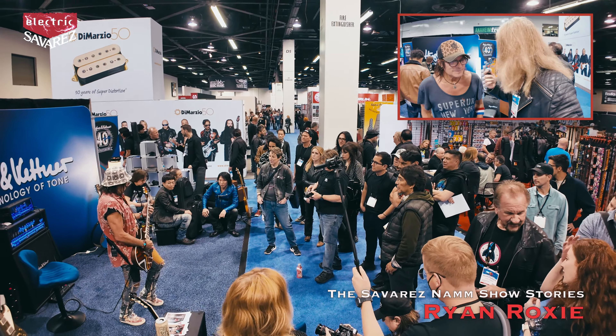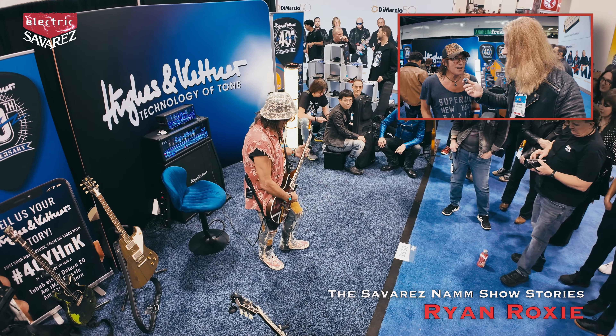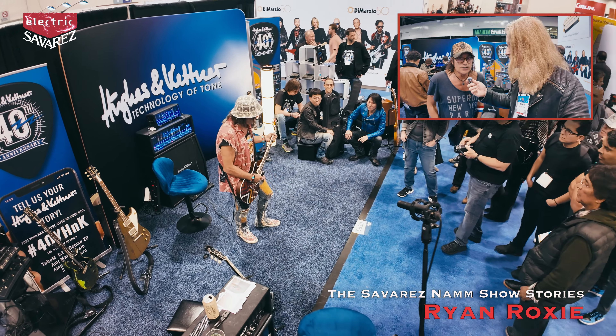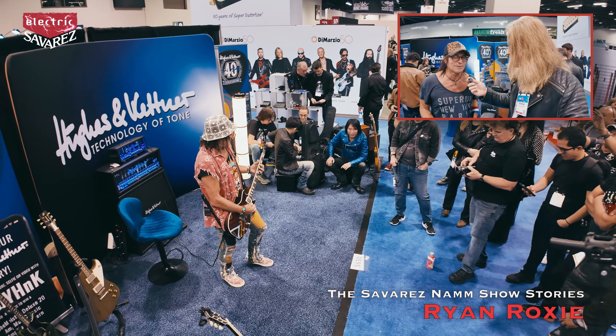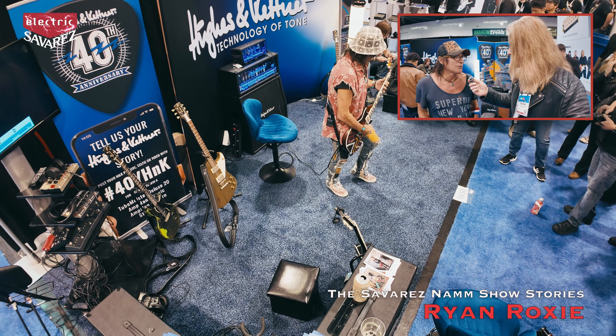With Hughes & Kettner, we're actually planning a lot of new things — some new amps coming out, tube driven but with all the programmability and effects built inside the amp. So it's your one-stop shop for a programmable tube amp, which is very cool.